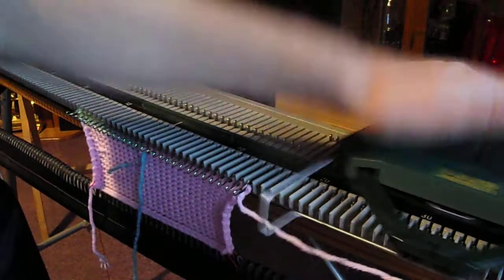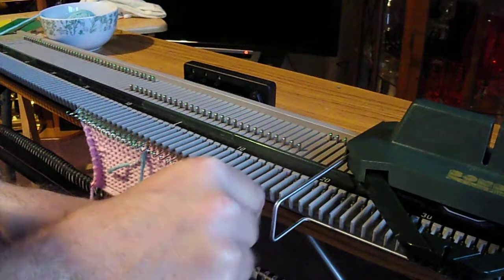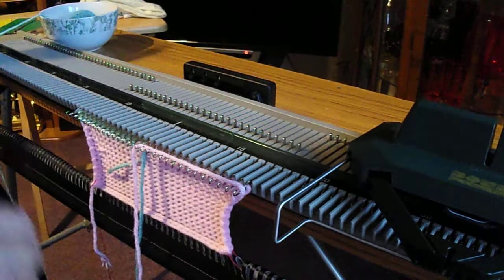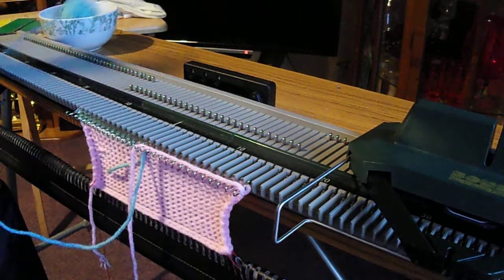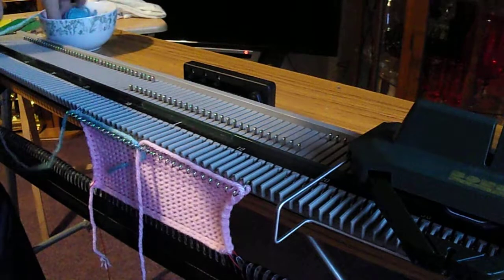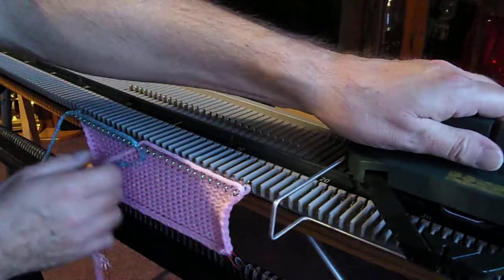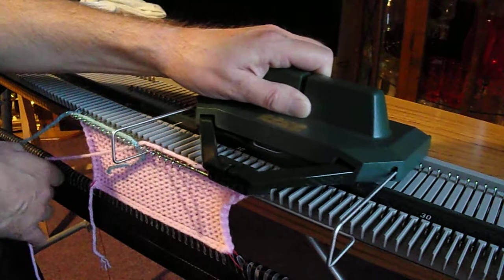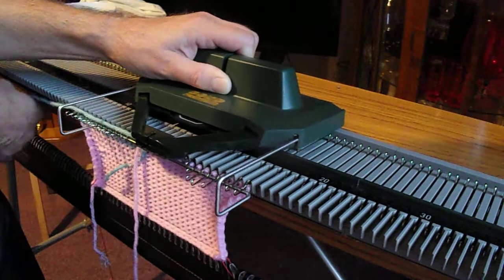You're crossing the yarn over every time. This time we fetch the secondary yarn, the blue yarn, underneath the pink yarn, cross them over, lay that in the hooks with a good length hanging down. Get the yarn loose and ready, make sure all your latches are open. As soon as your first one catches you're in business, and as you approach the end, let that go and just guide your second one.